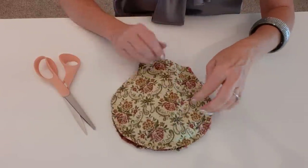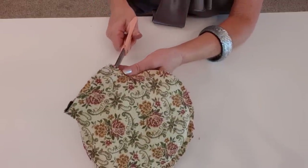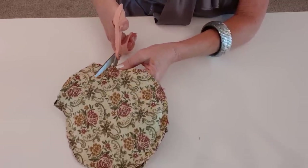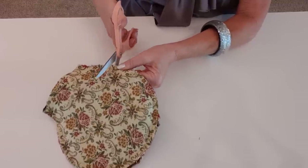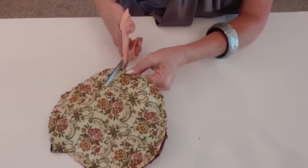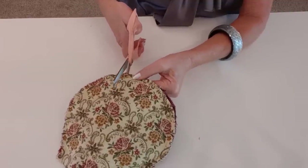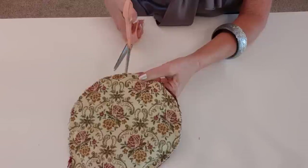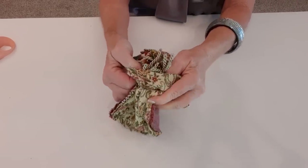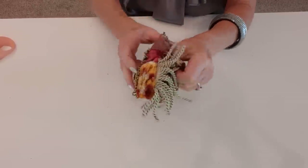Now before I turn it inside out — whenever you have a curve you need to make little notches in the fabric, as close as you can to that stitch line but of course not through it. Since this is a smallish flap I'll probably cut every three quarters of an inch. Clipping these little pieces of excess fabric just helps it to lay smooth after you turn it inside out. So I'll just keep clipping all the way around. Now I'm just going to turn it inside out — I have kind of a small opening here and a thick fabric, so I'll just take my time and get that pushed through.